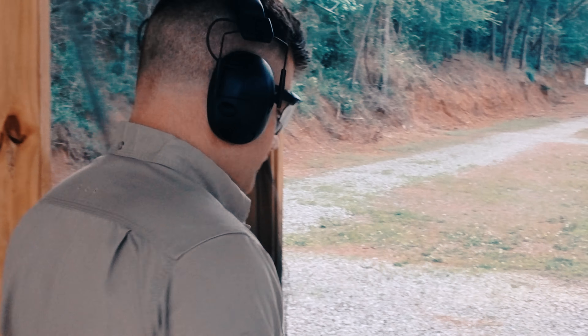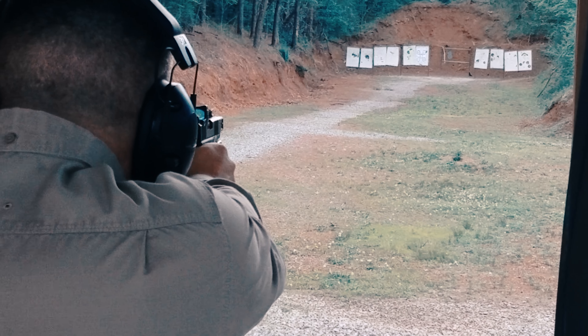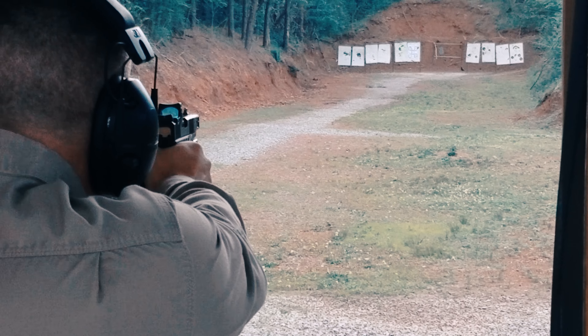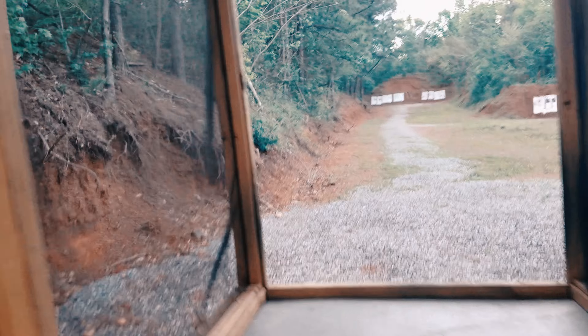Five rounds, 100-yard group. You clear? Good to go. Alright, looking for five rounds of 9mm at 100 yards.